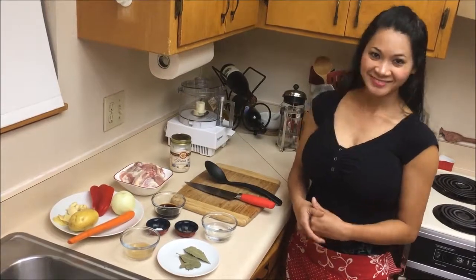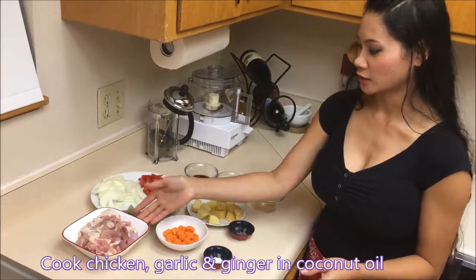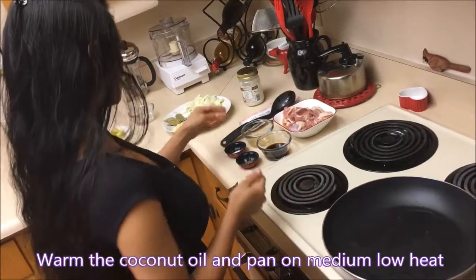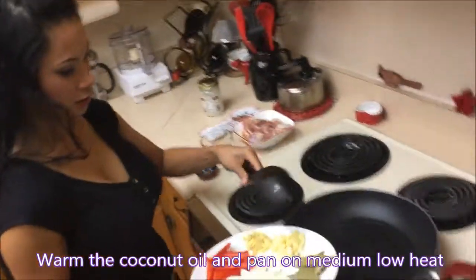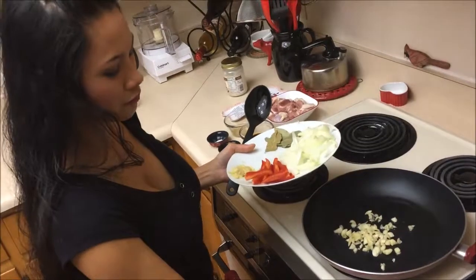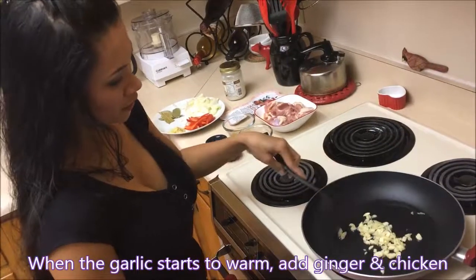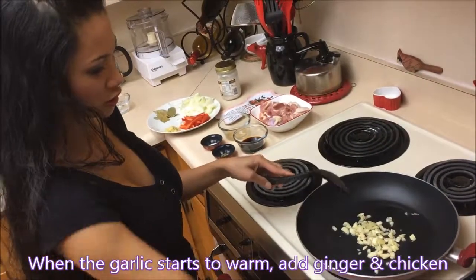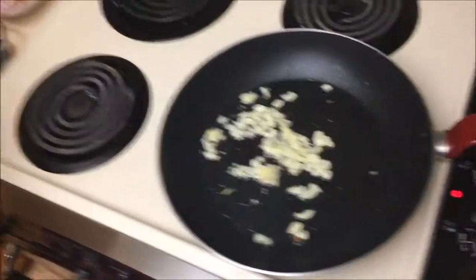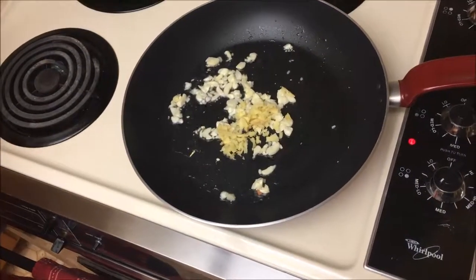Everything is chopped up and now we're gonna start cooking the chicken, garlic, and ginger. The oil is hot so we can start putting in the garlic. Set it to medium temperature — when you start smelling the garlic you can add the ginger and the chicken. Now that the garlic smells really good, we can add the ginger and the chicken.